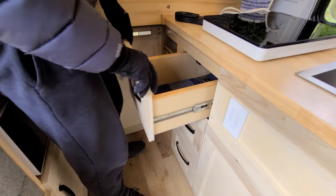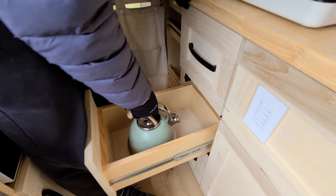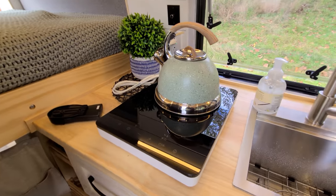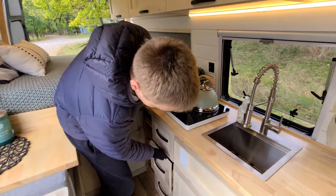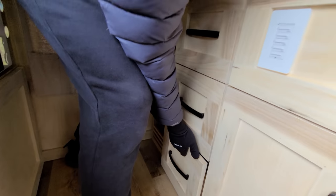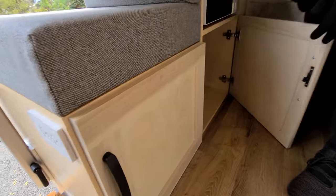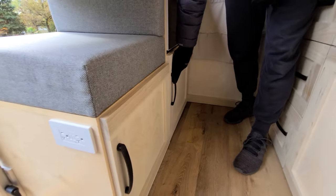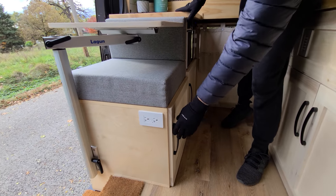Down here we have three large drawers with plenty of space in each — you can even fit a full-size water kettle. We have another drawer just as deep, and the same size with more storage on this side with little cubbies. You can place all kinds of stuff in there; you could also place a safe in there for your valuables.